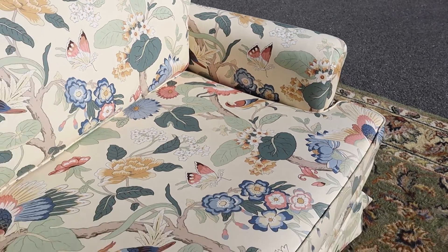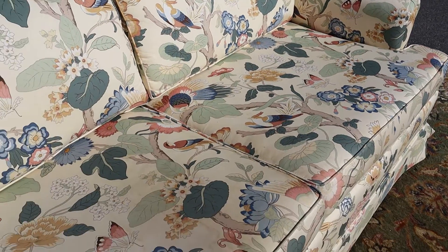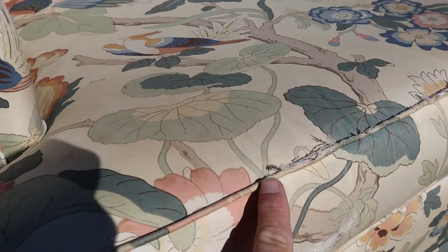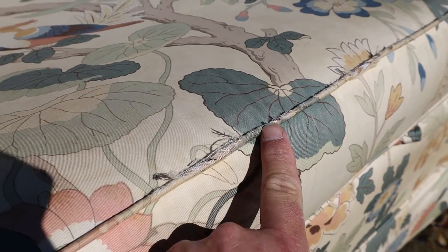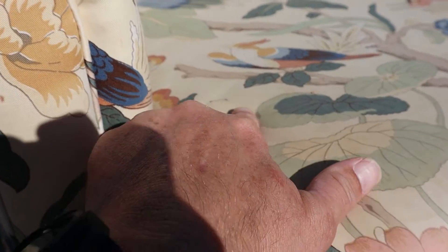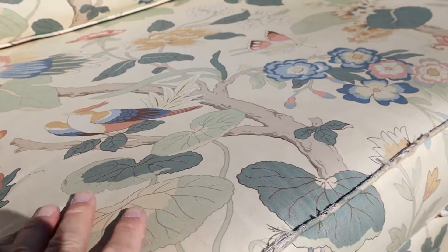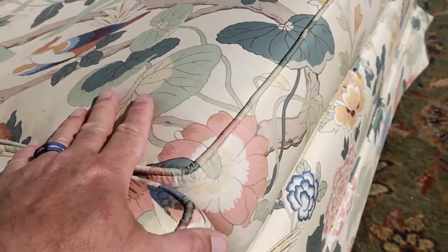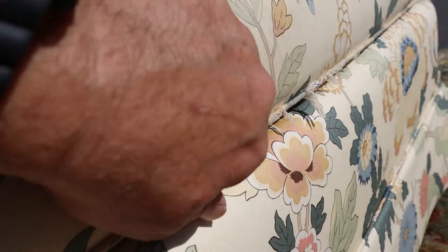Overall, it's in good shape. I'm going to show you the problem areas because it's really just in the piping. Right here, you can see how it's split. There are a couple that almost look like water stains — see, there's another one. You can just see the outline of it, and then on the bottom side of this guy.